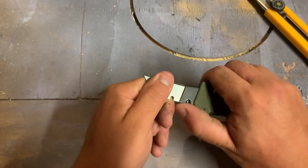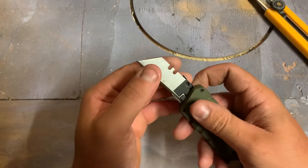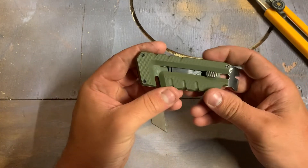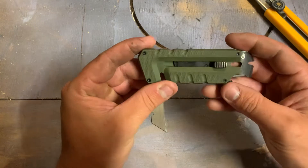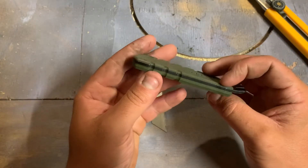Wow, that's stiff — let's try not to hurt myself while doing this. The action to get the blade out is a little bit gritty and a little bit obnoxious, but I'm sure that's going to loosen up over time.